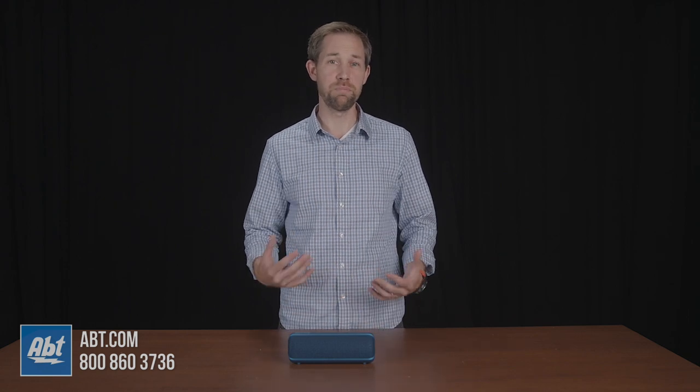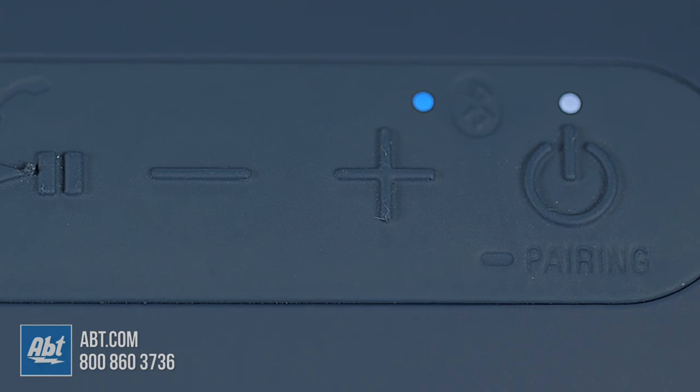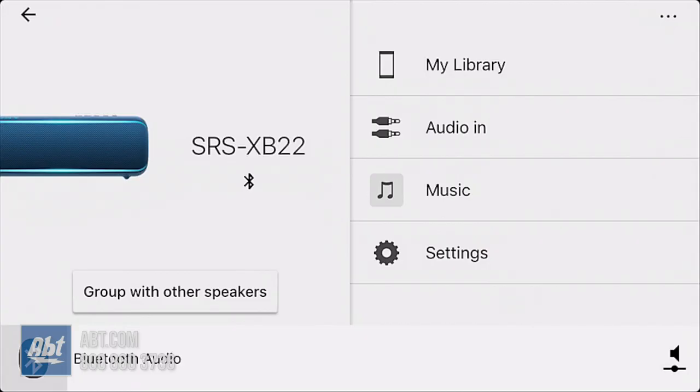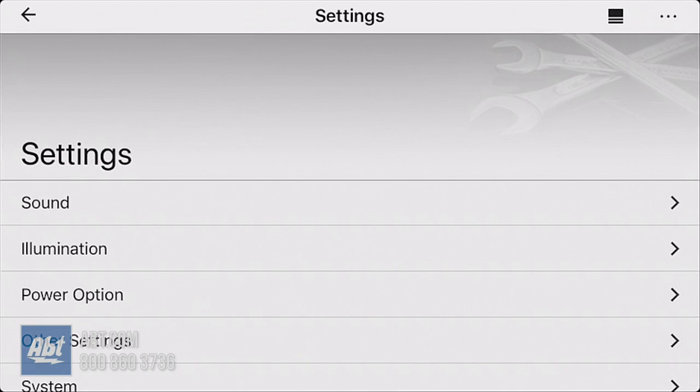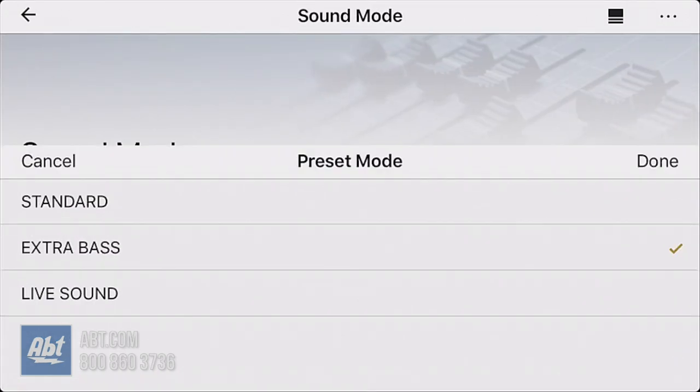The last thing to mention, and this is a pretty unique feature, is the party booster. To activate this, you hold down both volume buttons at the same time for about three seconds, or turn it on through the app. Now you can tap on different parts of the speaker for different sound effects. It's another way to stay entertained while you're using the XB22.